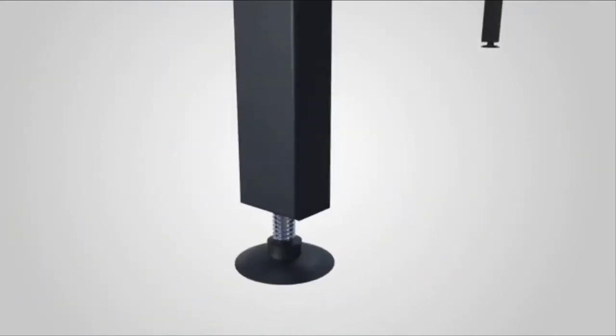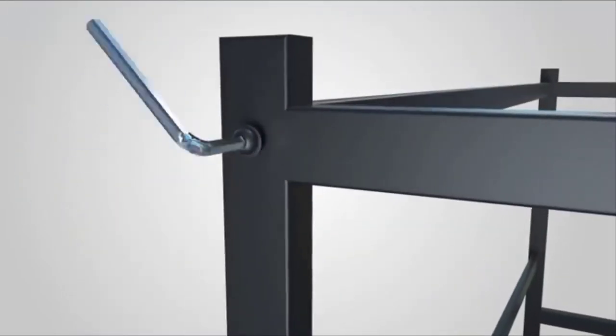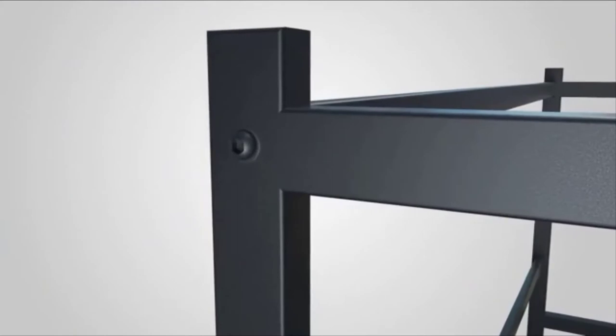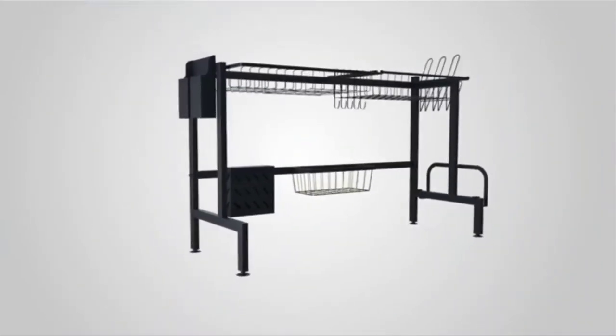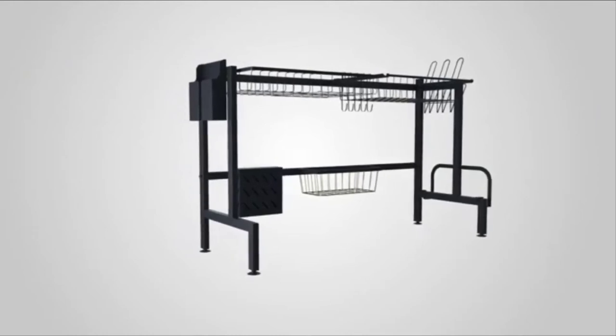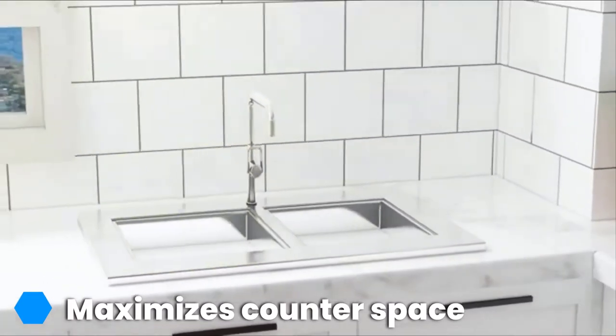These ingenious space-saving over-the-sink drying racks are all the rage in Japan, where space is famously at a premium, and they are perfect for maximizing every square foot in your kitchen too. Instead of placing your dishes into a rack that sits on your counter, this model elevates everything directly over the sink, where it drips into the sink itself.